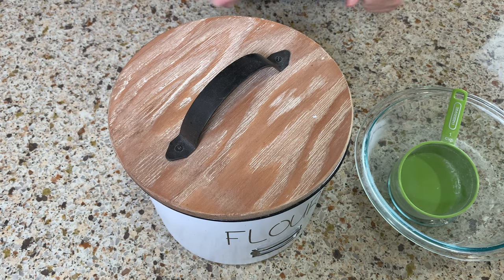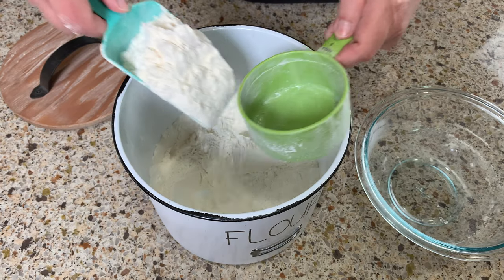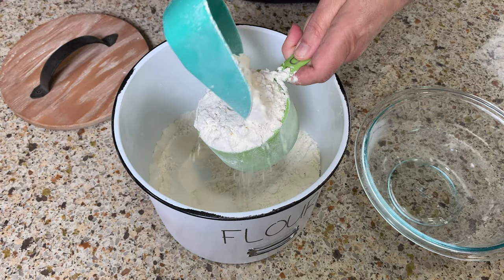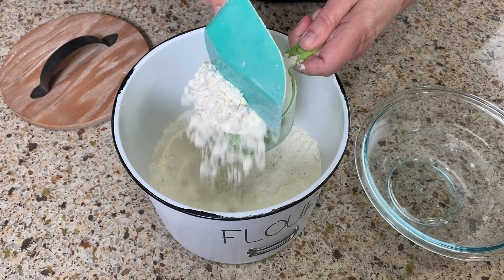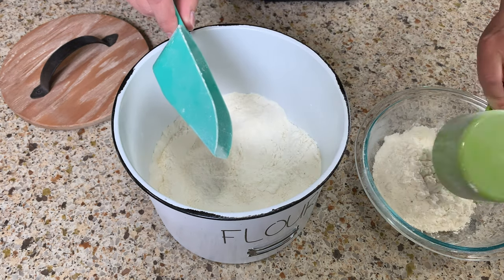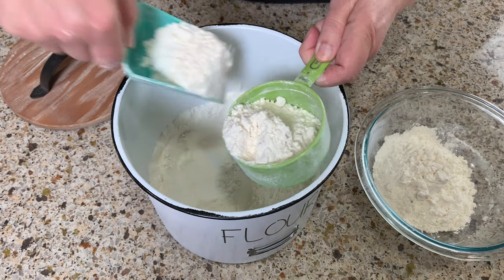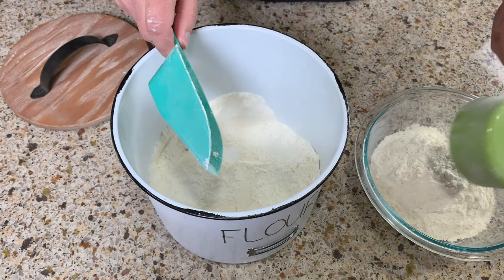Tip number five: did you ever bake a cake and it didn't turn out right even though you followed the recipe? Sometimes it's as simple as not measuring the flour correctly. I have a little scoop in my flour bin — fill it up all the way to the top, then use a knife or something flat to level it off. Scoop it up a little fuller than needed, then take the flat side and scrape it off. That's all there is to it.